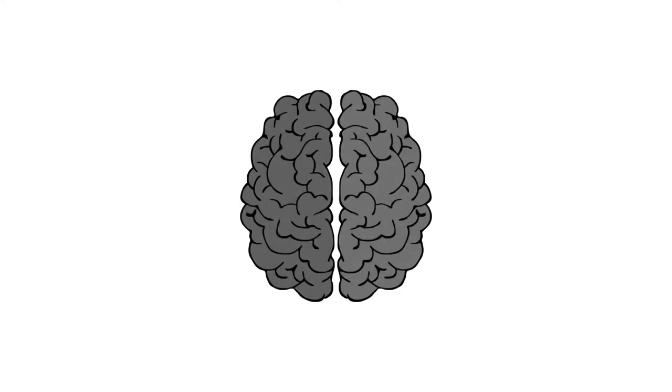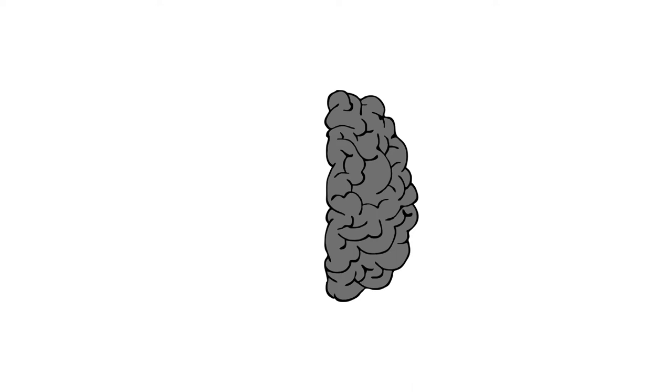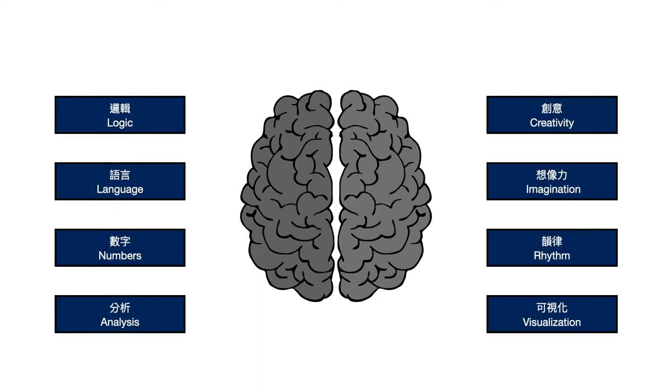As we talk about the optimal performance state, let's first talk about the brain. The brain has a left and right hemisphere. The left hemisphere is more related to activities such as logic, analysis, language, and numbers. Contrast that with the right hemisphere, which is related to creativity, imagination, rhythm, and visualization. Left and right hemispheres are related to very different types of activities.